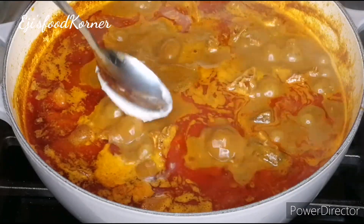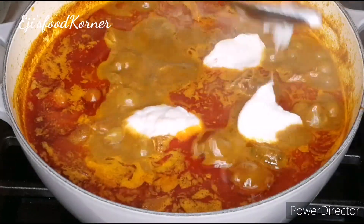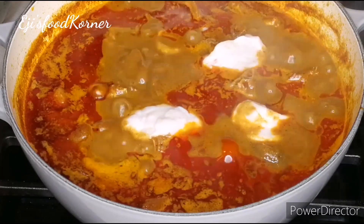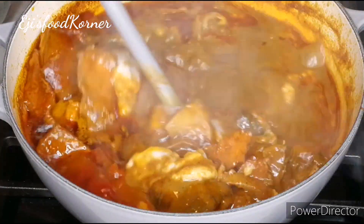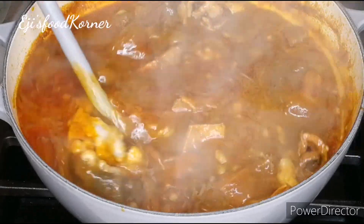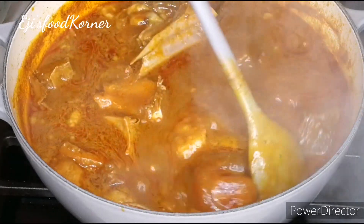At this time I'm scooping my cocoyam into my pot of soup. This soup smells so good in my kitchen! I'm stirring it properly and this soup is everything — this is expensive rich man soup.